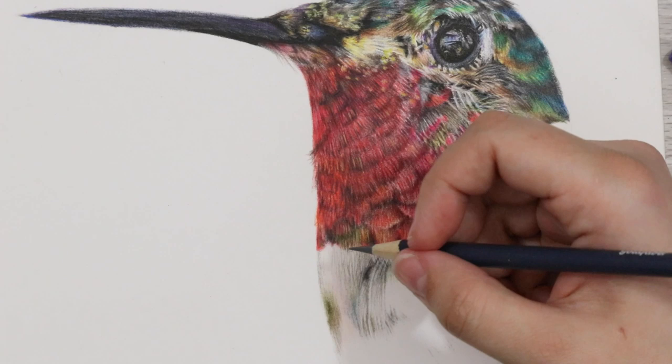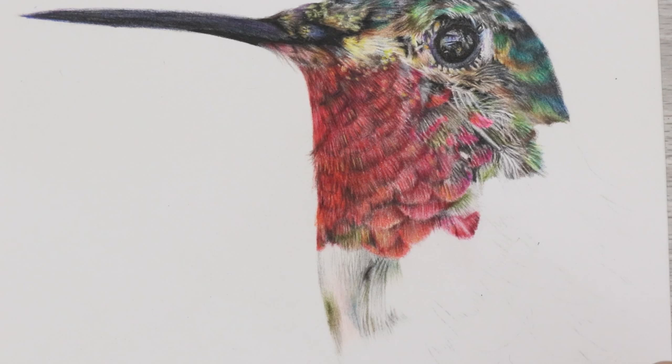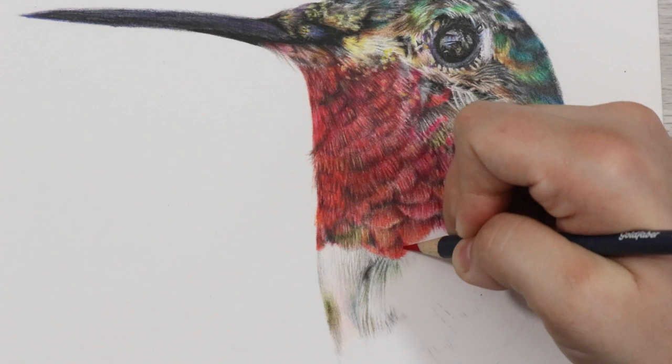I'd also just like to mention that I did try blending these pencils with a solvent, because I know some of you like to blend that way, and they blend extremely well — they're even more bright and pigmented and you can get a few more layers on the paper by using a solvent. So they work great whatever blending method you use, whether you use a white pencil, a solvent, or burnishing — the pencils apply superbly.